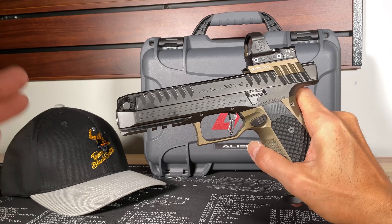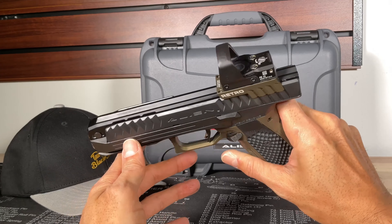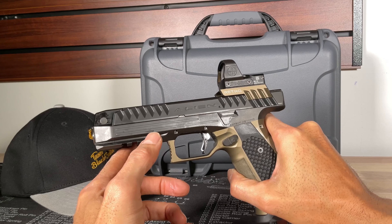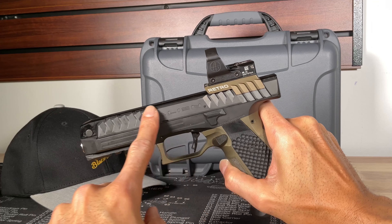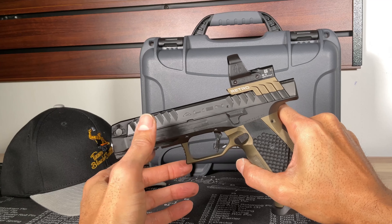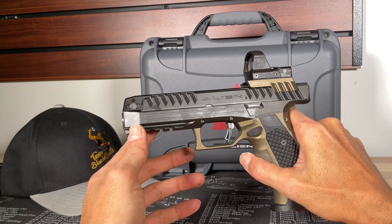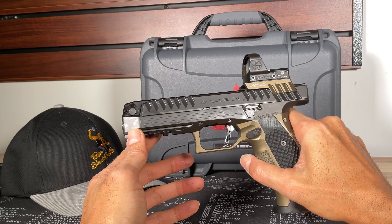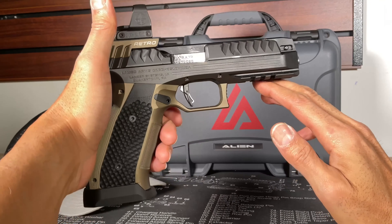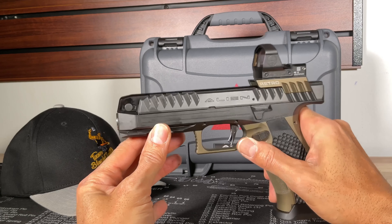Beautiful design — quick breakdown, gets dirty quick, clean job, disassemble, clean it, and you're back in the game. A couple of times I ran it in competitions, the slide does get hot, but not to the point where it's burning your fingers. In competition you're only running maybe 50 rounds through it at most, and it does cool off pretty quickly, so no issues using this in competition.